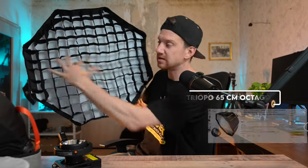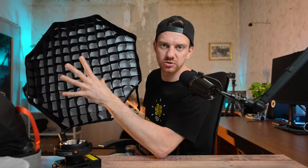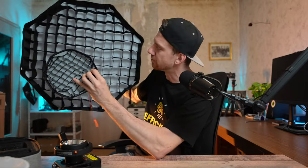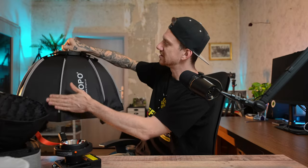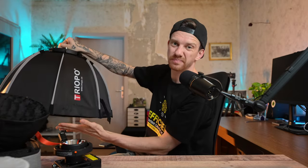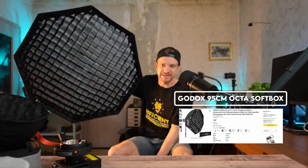As you can see, this is a 65-centimeter softbox. I had a 45cm but it was too small for me, so I went with the 65cm parabolic — parabolic means the softbox is deeper. If you have a huge one it's super heavy, so smaller is better. This one is only 500 grams, which is super light. And then this is the Godox...